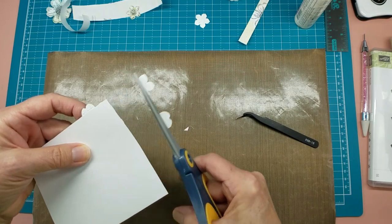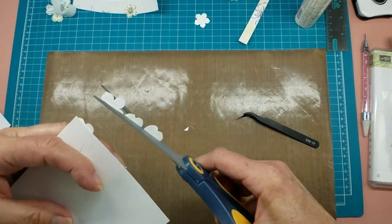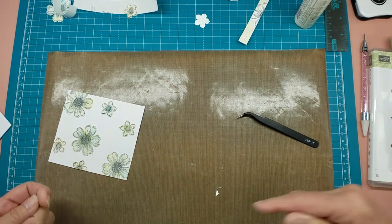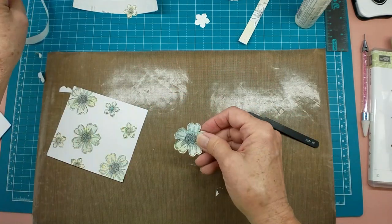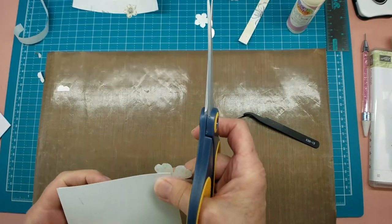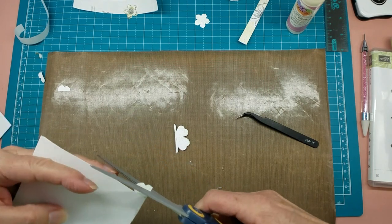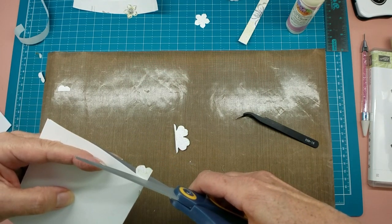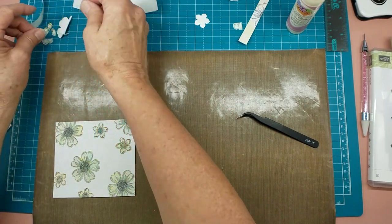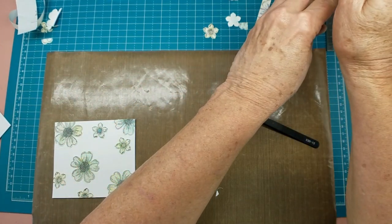There we go, let's see. I think I might need one more flower up here — let's put this one in there. I would have made these flowers out of a piece of white scrap but I just reached for my first layer sheets instead, which is okay.